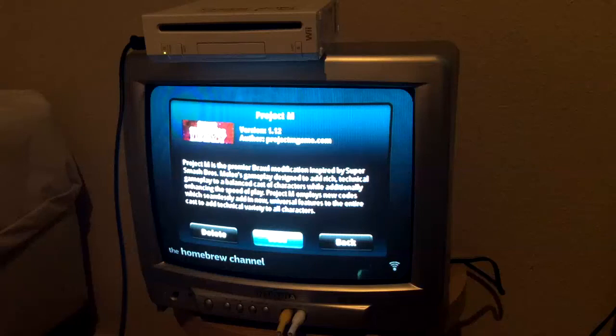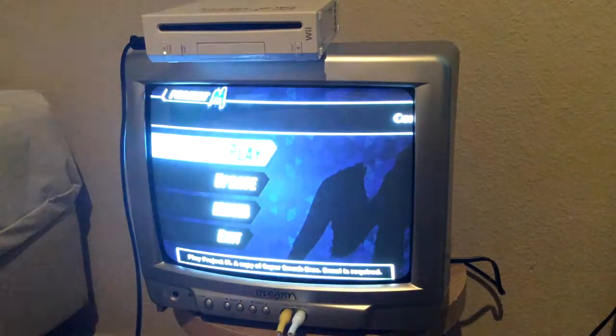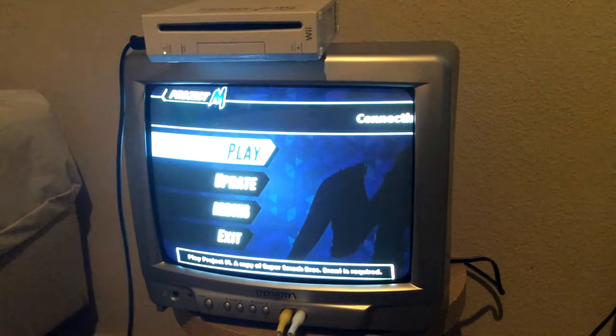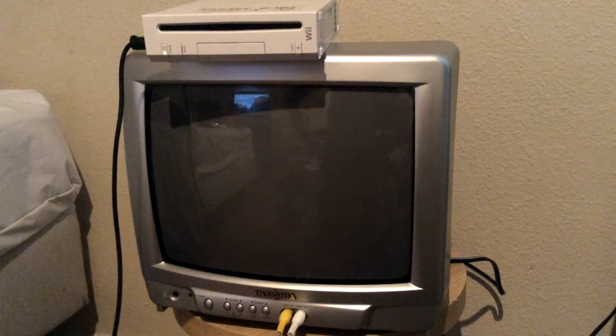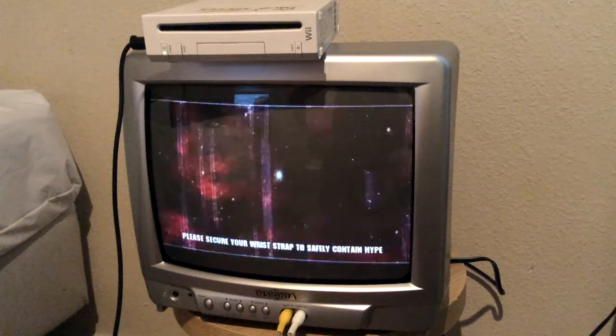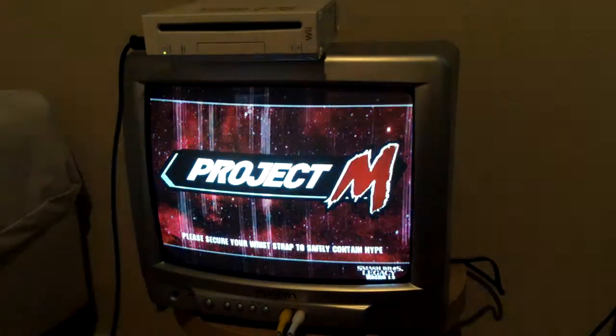Go here and click A on your GameCube controller, then click left and load by pressing A. That's going to bring you to the Project M startup screen. Click A to play and the Wii is going to boot up Brawl and also load Project M. There we go — Project M. Just go ahead and start playing.